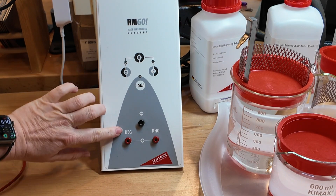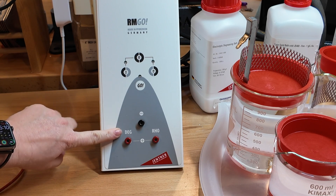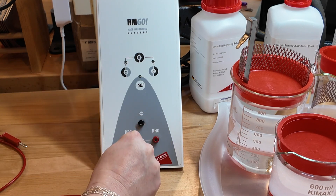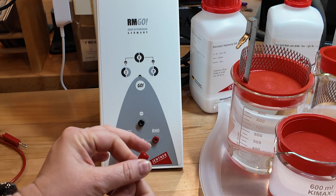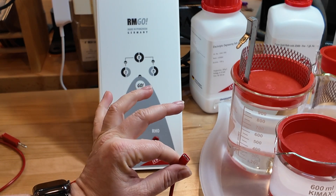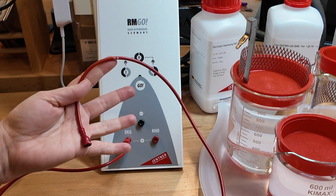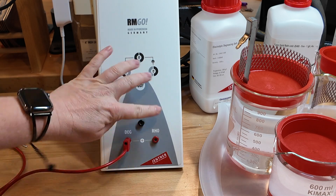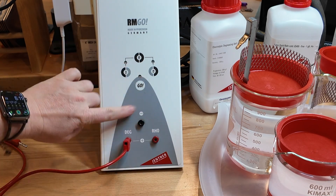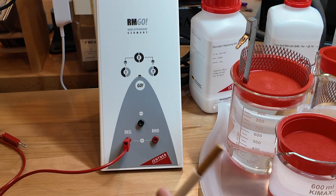We've got the degreaser — this is going to be an electrolytic degreaser. We'll plug that one in here, and then the red hook will plug onto the anode inside of that degreaser. The same will happen with the rhodium or gold plating solution — that one still goes into the rhodium port here.